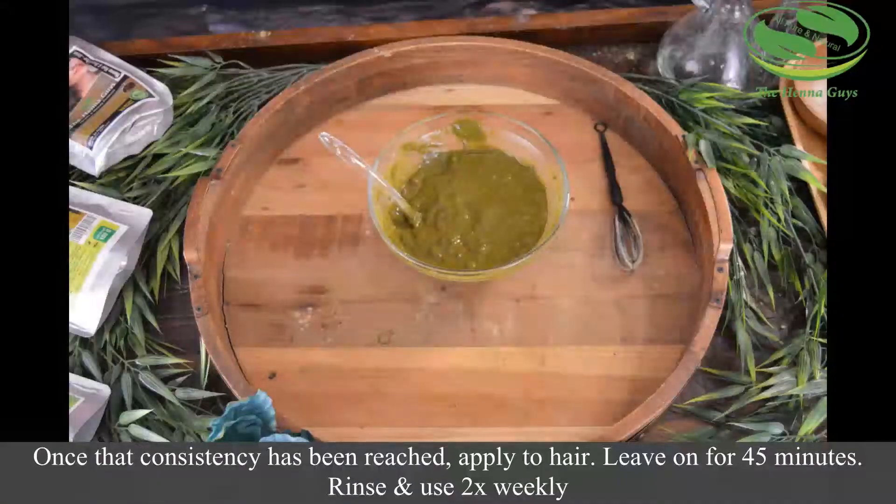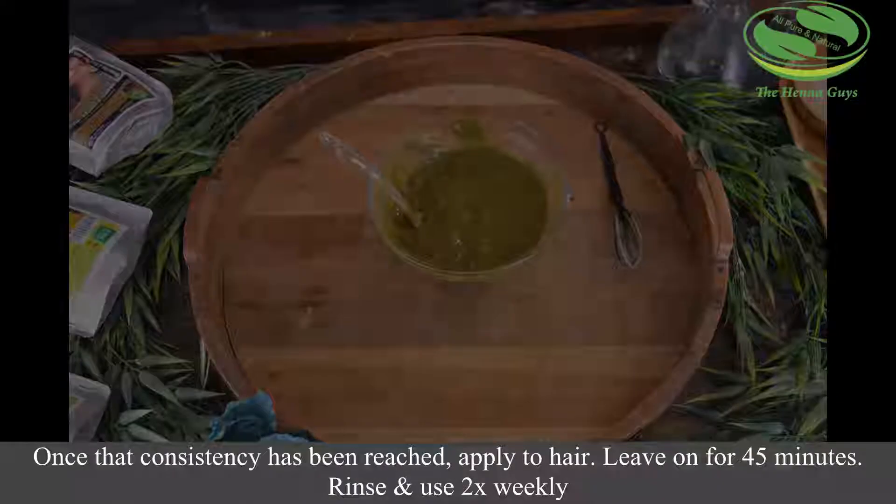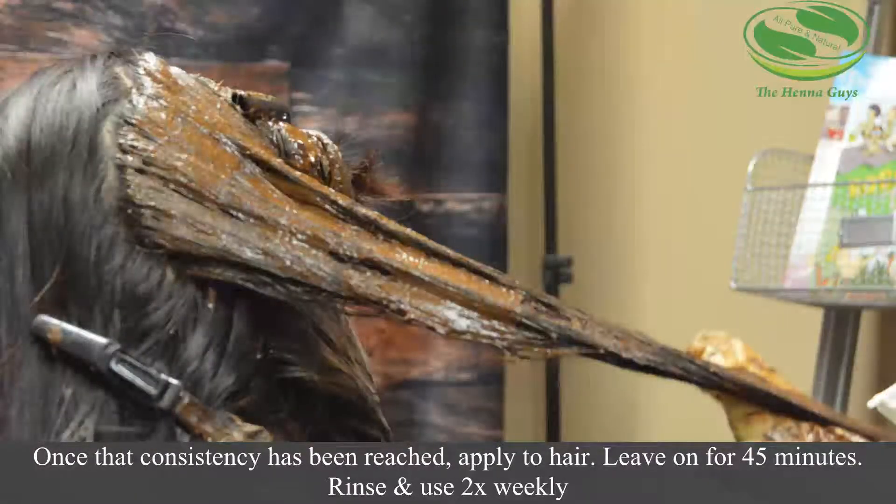Once the consistency has been completed, you want to apply to your hair. Leave out for 45 minutes, rinse, and use twice weekly.